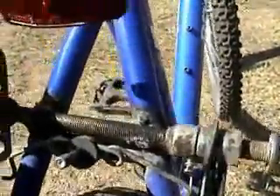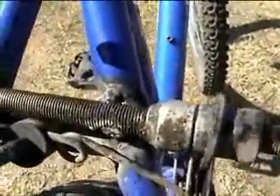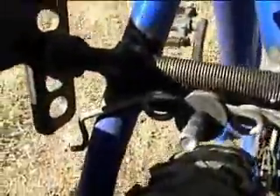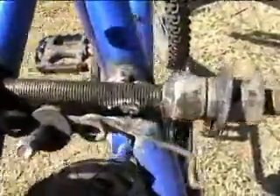Alright guys, for the pivot point, all I did — I took a regular old bicycle axle, and you need a welder for this — I put a weld right there, a weld right there, and I got parallel where the brakes mount.